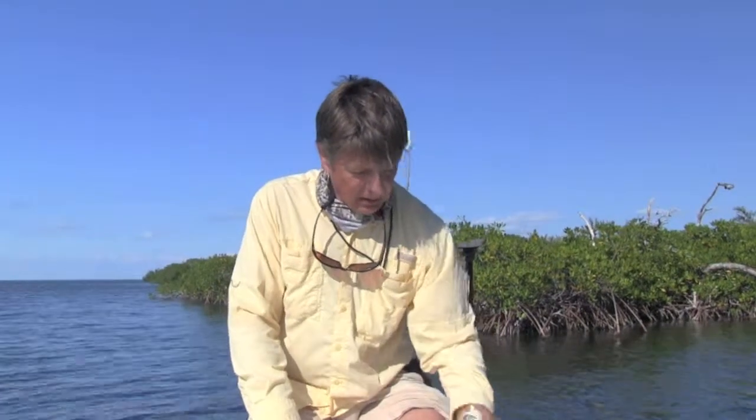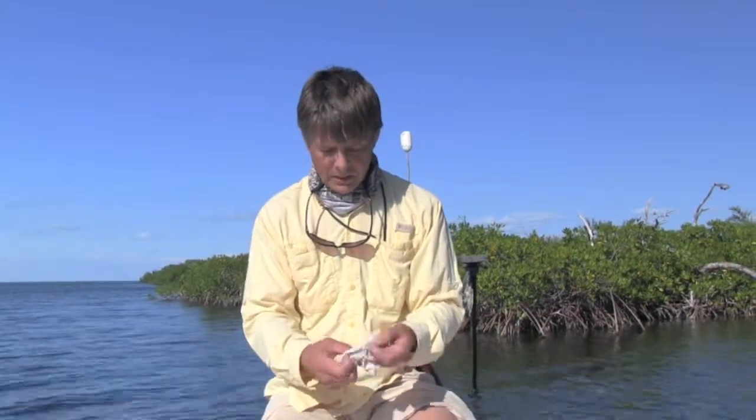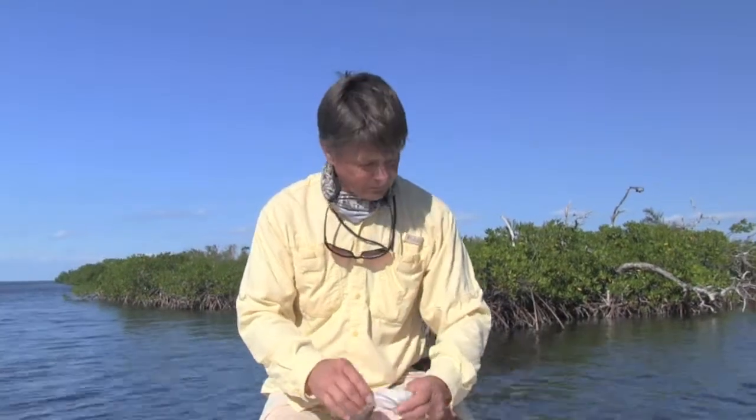Then what you need are flats gloves. These are lightweight ones that will stop your hands being burned if you're really hot. Or you can get stripper gloves that I like to use when I'm tarpon fishing because they have good grip for stripping.